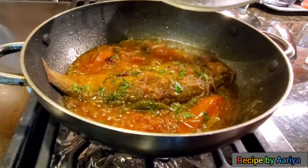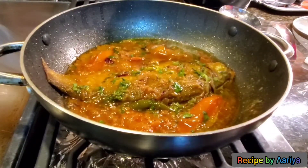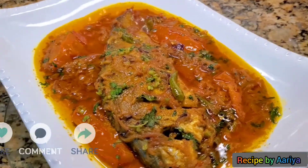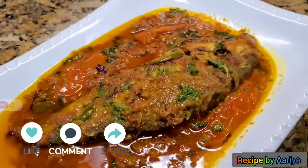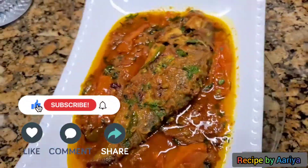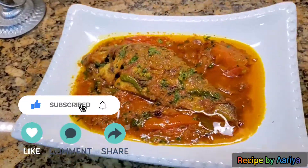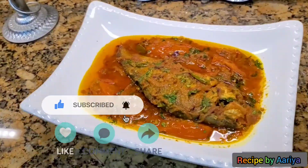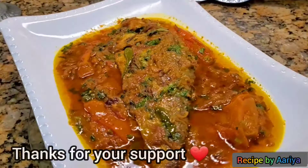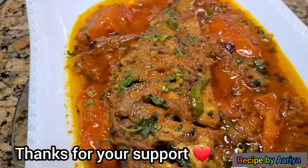My fish curry is ready to serve. I hope you guys enjoyed my video. If you liked it, please don't forget to hit the like button, comment below, and share this video with your friends and family. If you haven't subscribed yet, please do now and press the bell icon to get notifications for new uploads. Check out my other recipes too. See you in my next video. Take care.